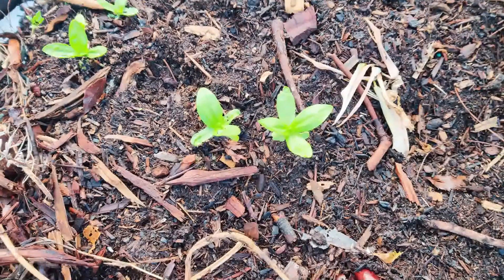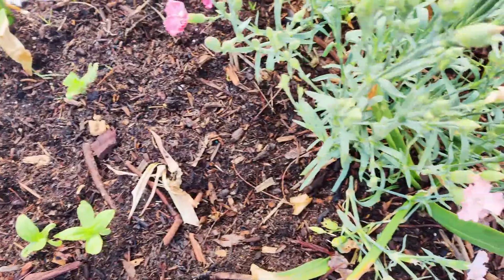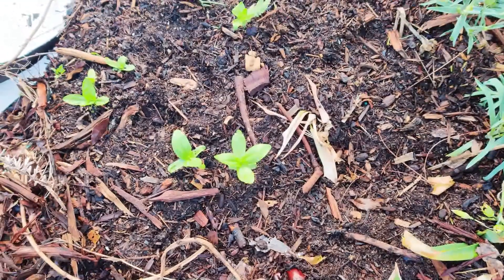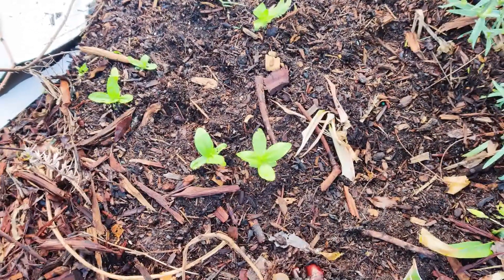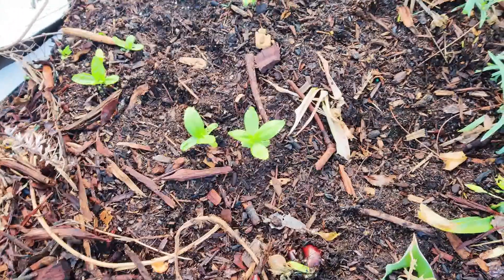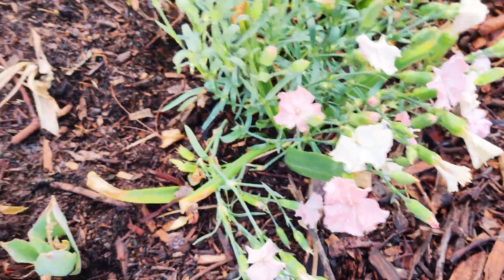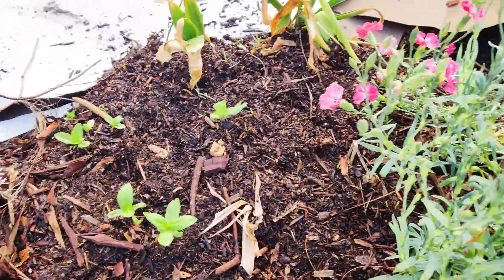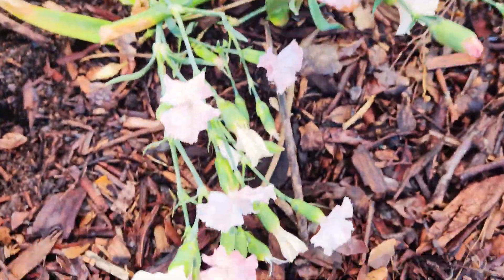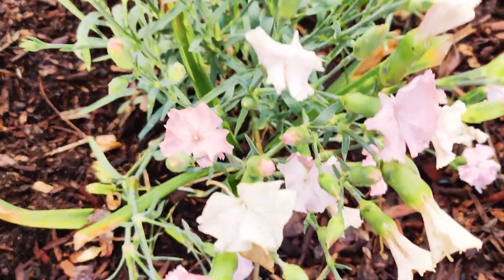The zinnias are doing great though — they're coming back up. Zinnias are not perennials, but I plucked off some of the dead heads, kept them, and threw the seeds into this area, and they're starting to pop up. I need to fill in the rest of the spaces with some beautiful flowers. Dianthus can benefit very much from deadheading as it will encourage more and more buds.